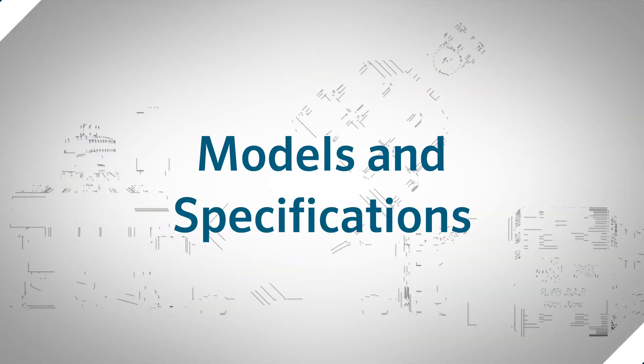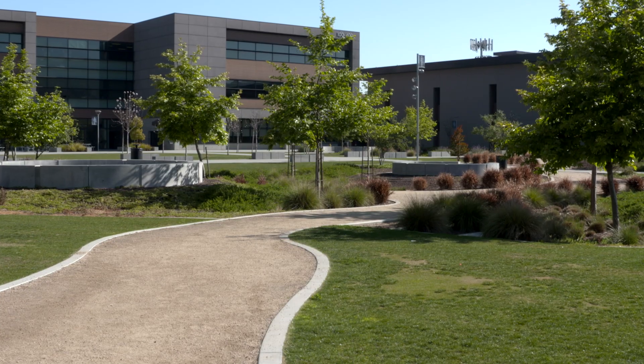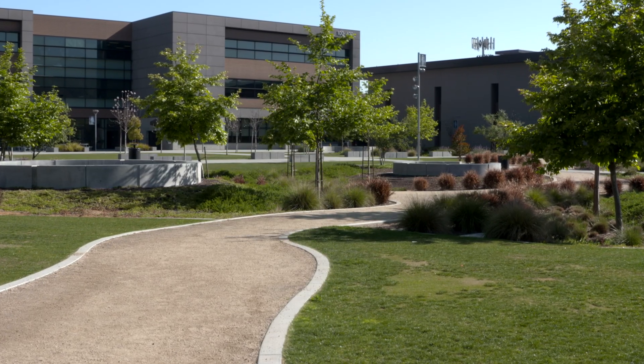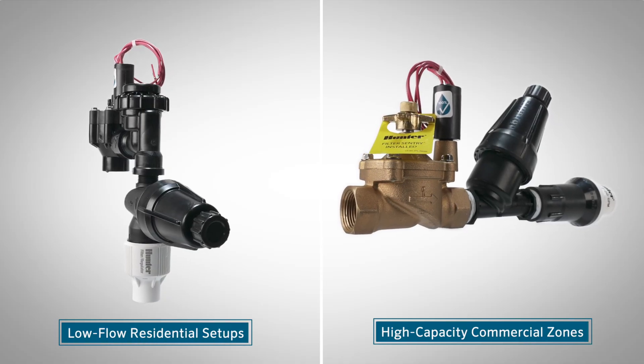Models and Specifications. Hunter offers a full range of drip control zone kits to meet diverse system demands, from low-flow residential setups to high-capacity commercial zones.